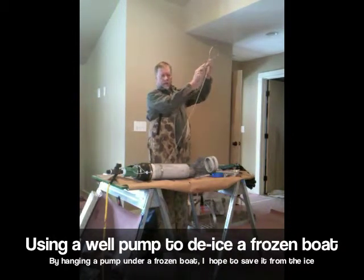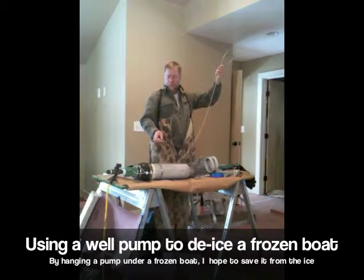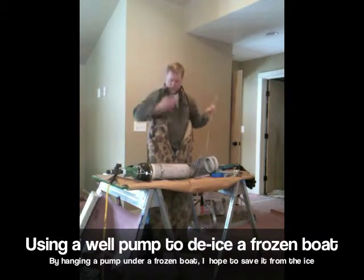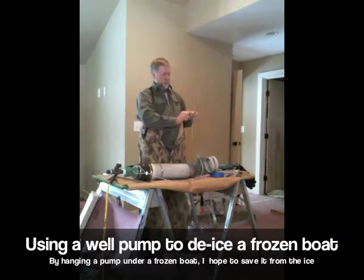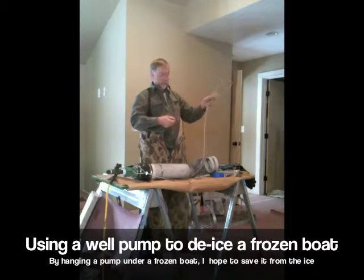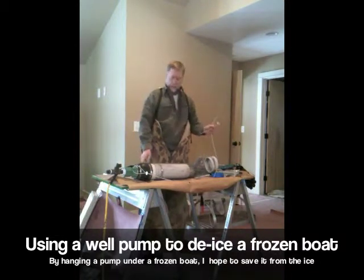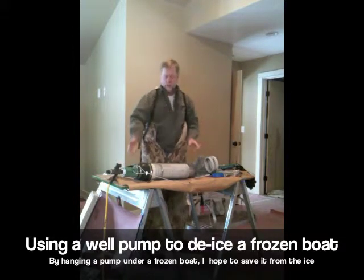By doing this, I can see how far down below the boat I hang this pump. And then with this little hook on the end of this, I will connect to these, which is a little bracket that I'm going to screw onto the deck of the boat. I'll have two of them. This pump will hang and suspend below the pontoon boat, which is frozen solid. I'll punch a hole through the ice to get this in.